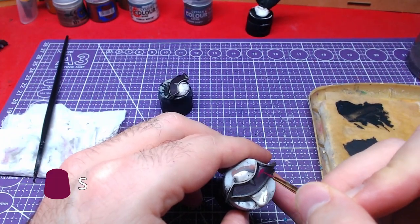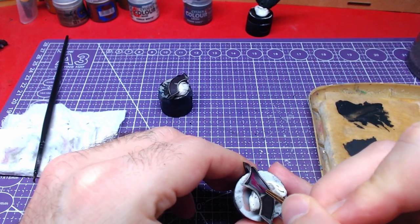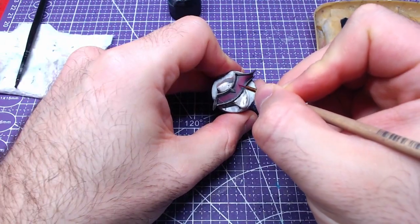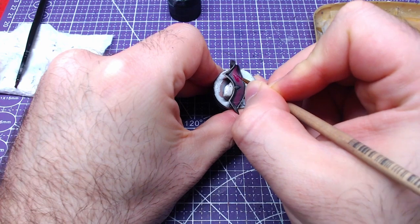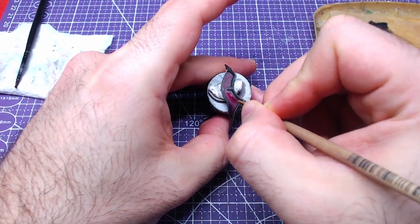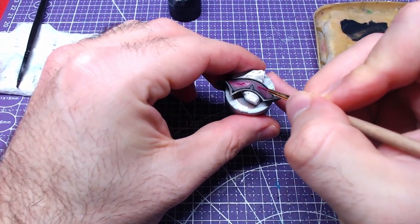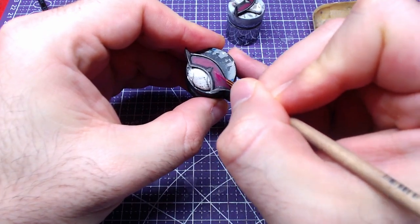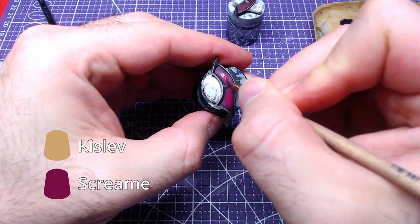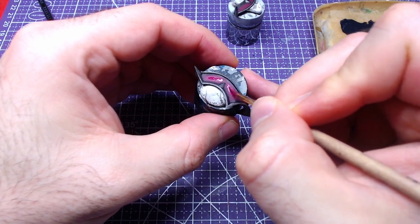We will proceed to open the color in the middle with one layer of Screamer Pink, painting most of the area while leaving the dark color near the walls of the outline. Staying with Screamer Pink, we will do another layer but cover less area close to the center. Finally, we will do a one-to-one mix of Kislev Flash and Screamer Pink and paint again close to the center, covering even less area.